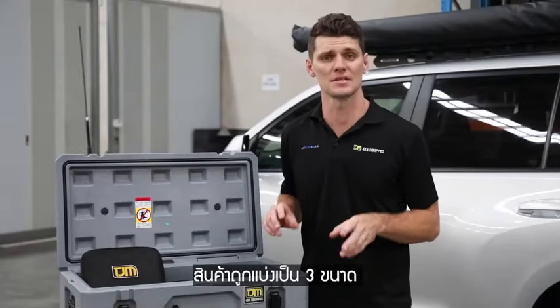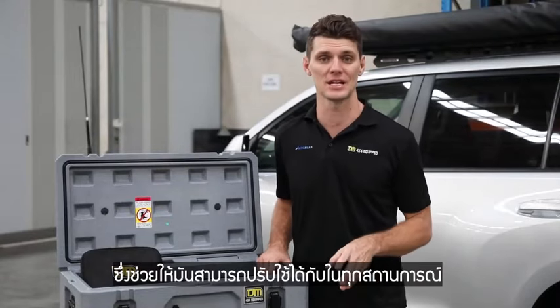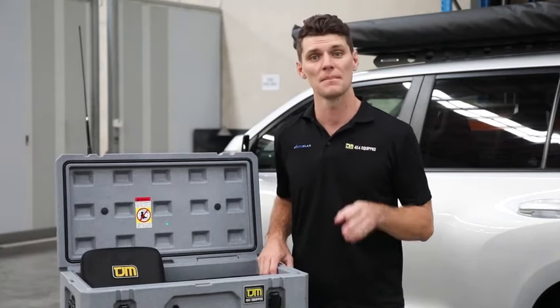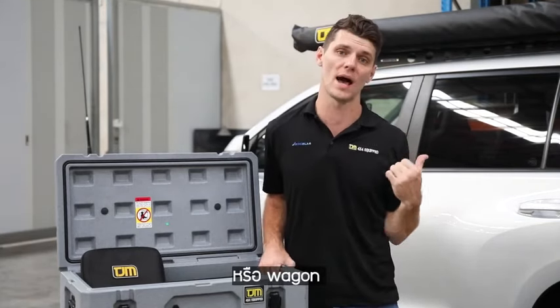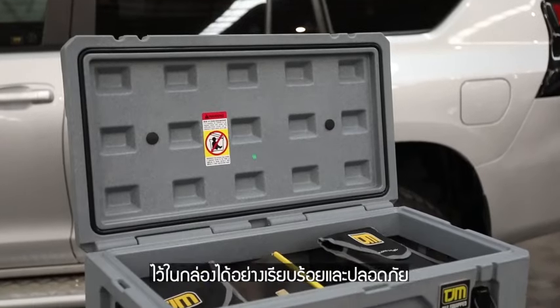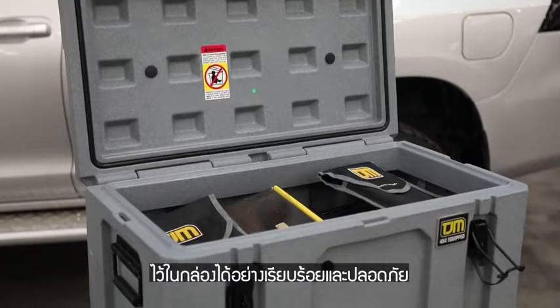The three different sizes in the range means that we have the perfect application for any use, whether it's leaving in the back of an open tray ute, back of a canopy or putting it in a wagon. We can keep our camping gear and our recovery gear organized together and safe.